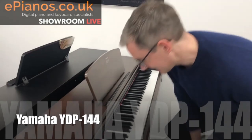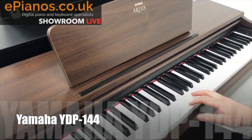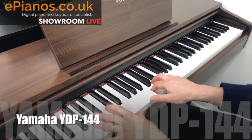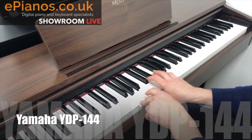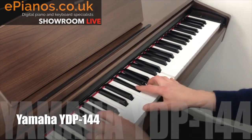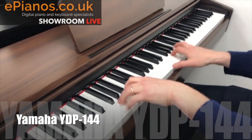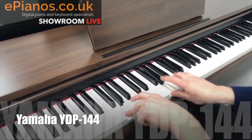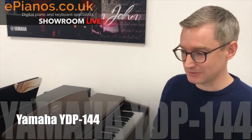Have a listen — I'll just pull up a chair and have a play. [Piano demonstration] So that sounds not bad at all actually, considering the price of the thing — about five to six hundred pounds.